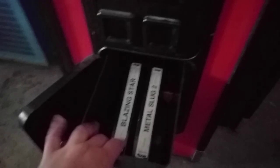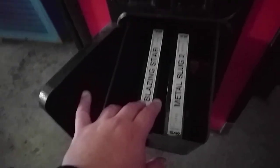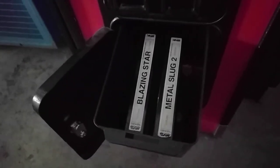Another great thing I forgot to mention: the coin door's here, right? And there are two extra games. We have Blazing Star, which is a bootleg of the real game — not an original, because if it were it'd be really expensive. And then we have Metal Slug 2, right there, ready to be played. I've been using the coin door as storage. It came with its own key. I'll get a quarter out of here and show you how the system works.